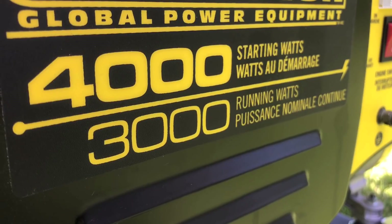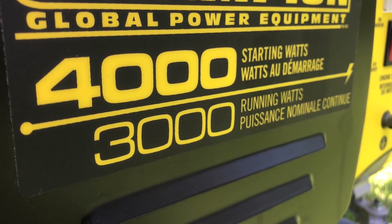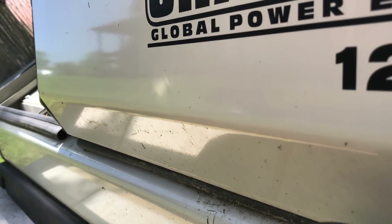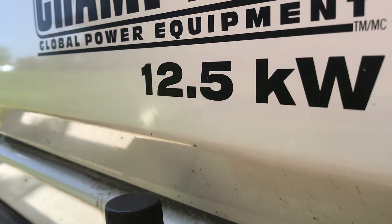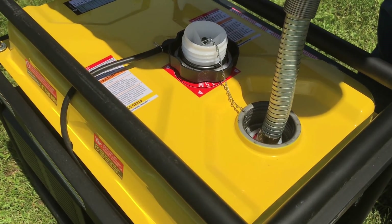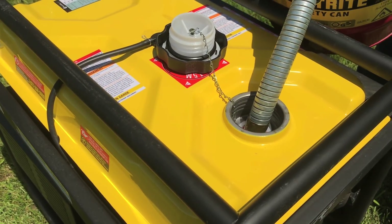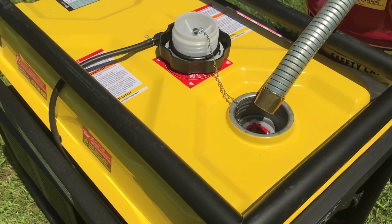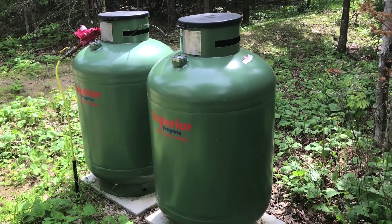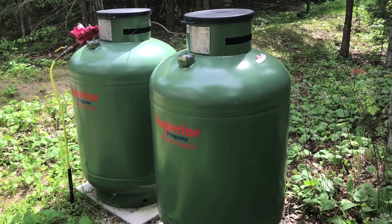Another difference is power output. Most portables are fairly small, and they can power a few items in your home. Standbys are larger, and they can energize most, if not all, the electric items you've got. One of the biggest bottom-line benefits of home standbys for some people is that you don't have to add fuel to them like you do with portables. Standbys are permanently connected to a supply of propane or natural gas, and these fuels simply flow to the generator without you doing any work at all.